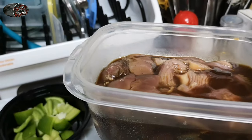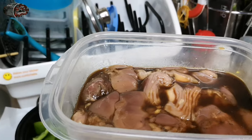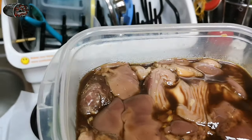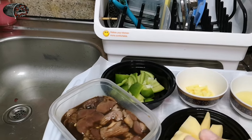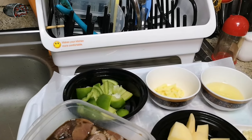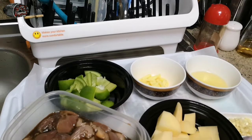Yung atay at balun-balunan, basically na-marinate na ito last night — overnight na siyang na-marinate, so na-absorb na yung mga nilagay ko doon. Simple lang ang nilagay ko: toyo lang, tsaka konting pepper, at konting-konti lang na paprika — yun yung magbibigay ng spiciness sa lulutuin natin mamaya.